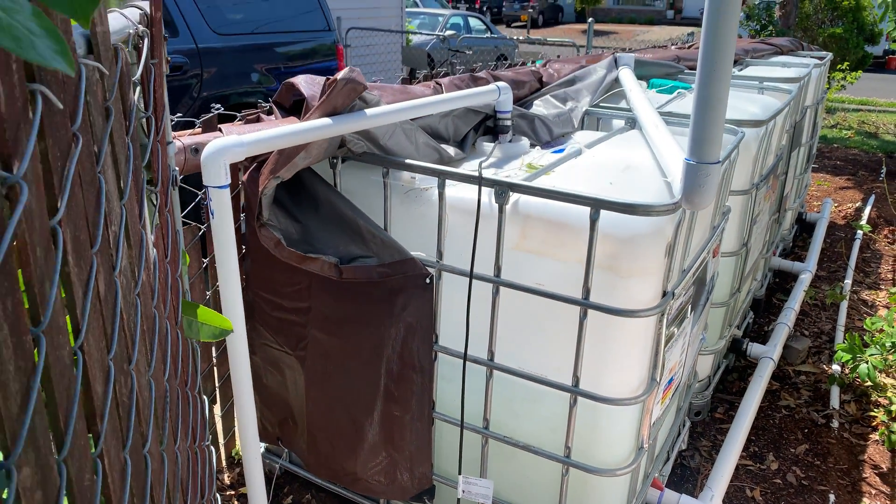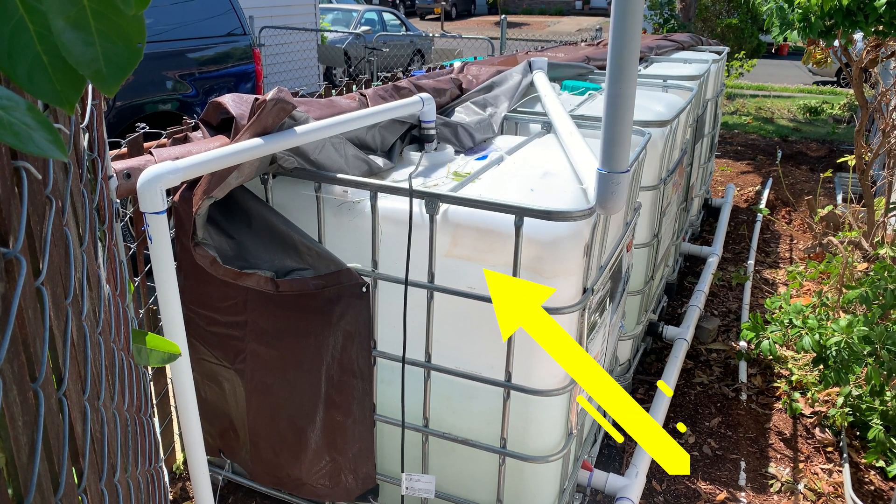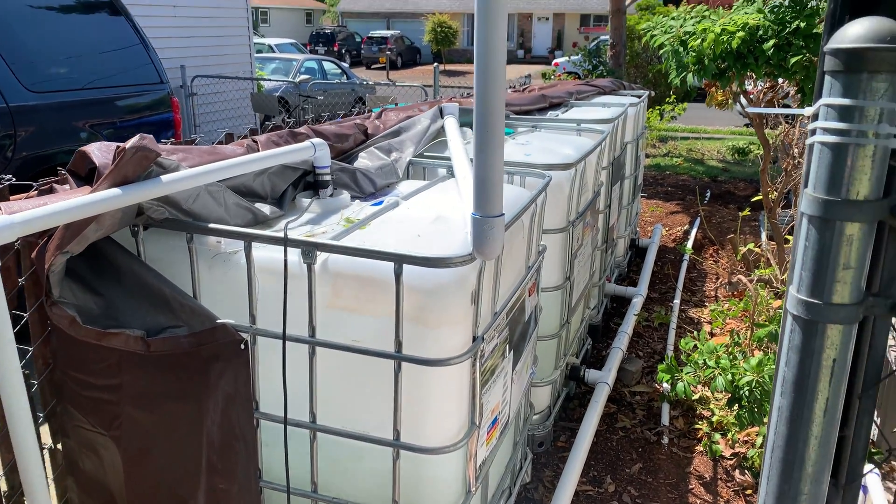Each one is 275 gallons. They're all connected with a two inch pipe. You'll notice this black wire coming out of the top — that is a sump pump switch. I put that in there so if the water levels get too low it kills the pump.